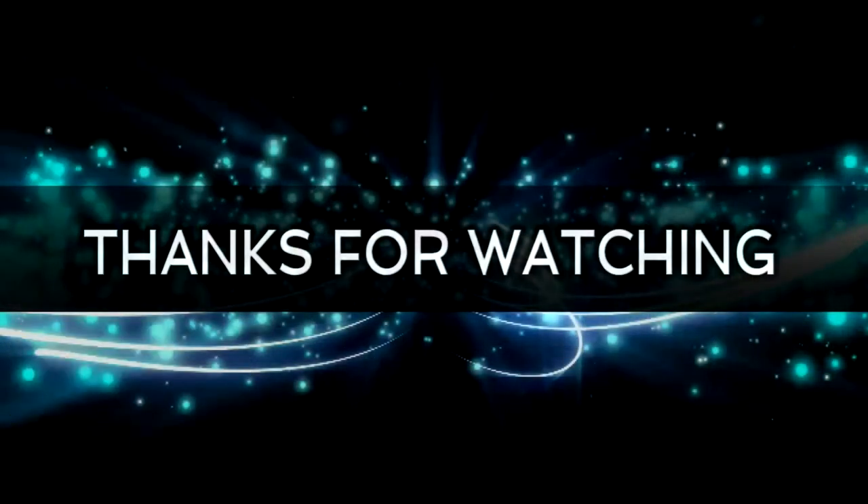So there we go, my air gun brethren — another video done. Thank you very much for watching, I appreciate it greatly and look forward to your comments below. Thanks for stopping by.